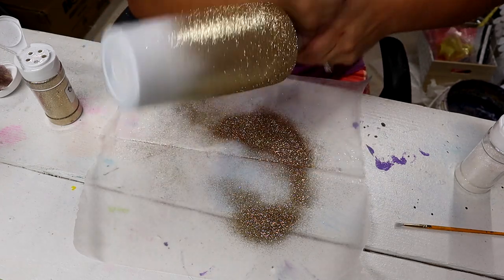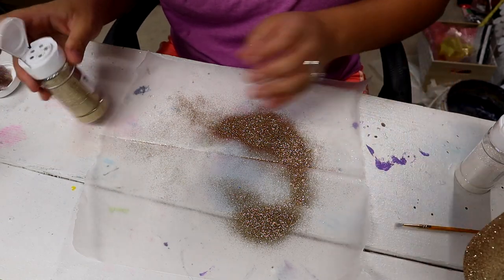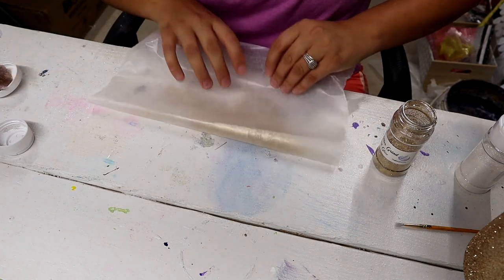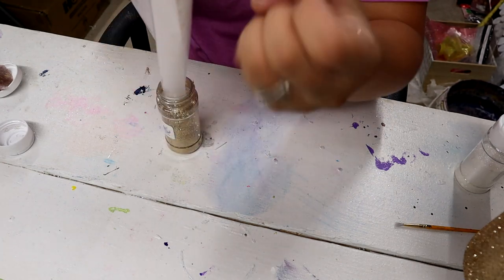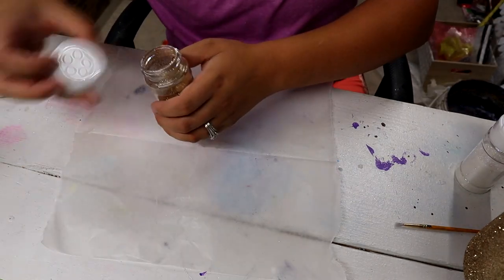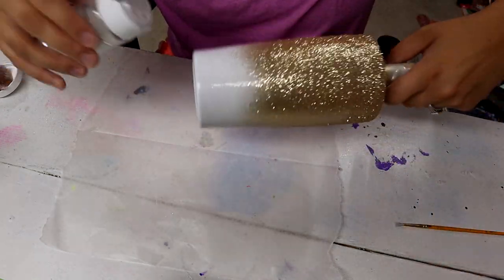Tap all that glitter off there, put it back in my shaker jar, and then we'll move on to the white. I'm going to do the exact same method I just did but with my white glitter, just doing it on the bottom and tilting in the opposite direction.